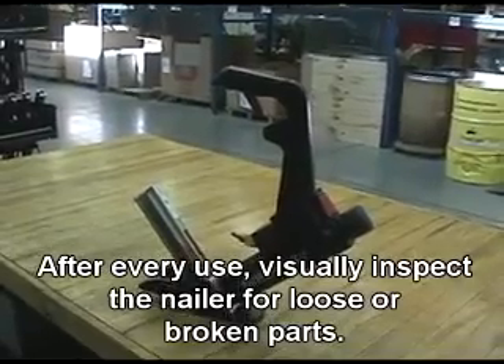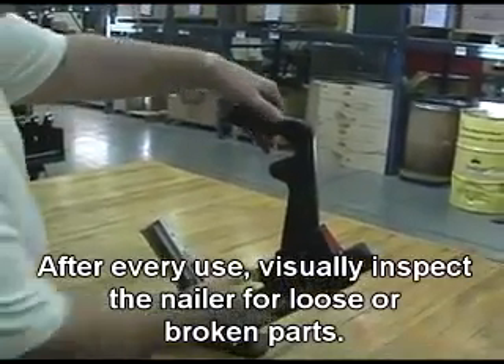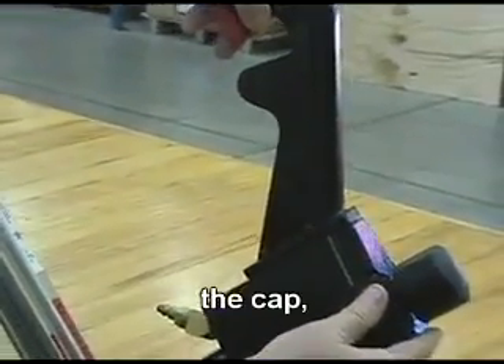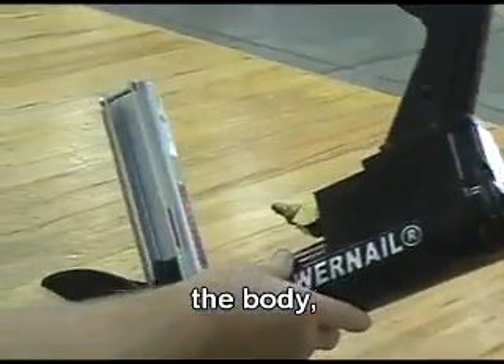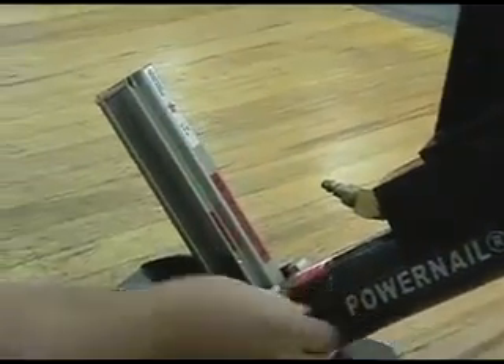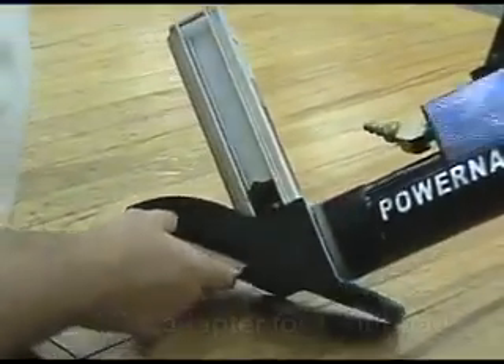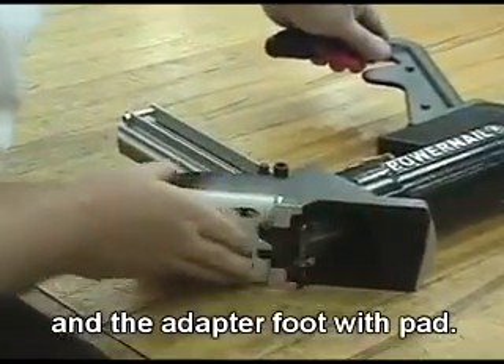After every use, visually inspect the nailer for loose or broken parts. Examine the trigger, the cap, the body, the nail channel, and the adapter foot width pad.